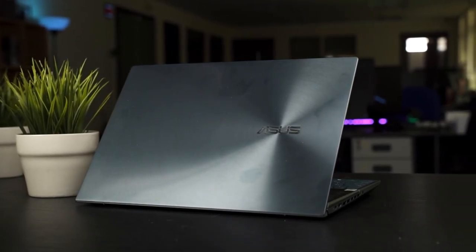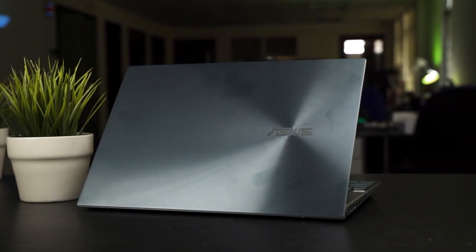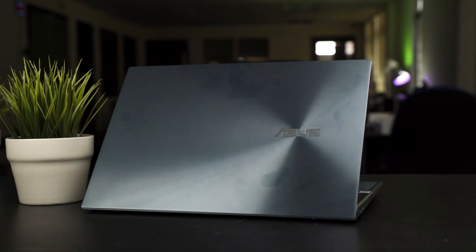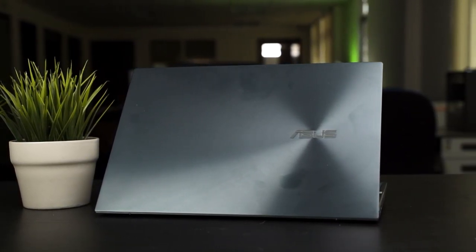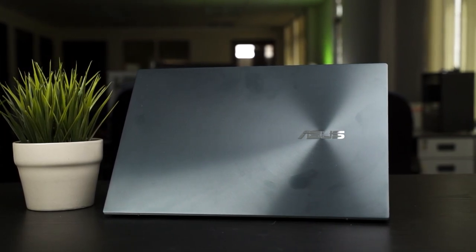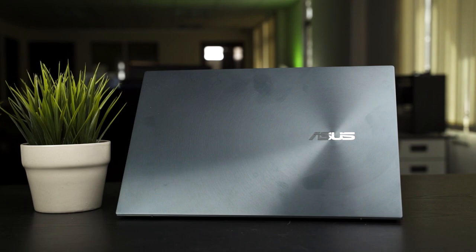After unboxing this laptop, we are greeted by the typical ZenBook look. It has the iconic hue of blue color and also the iconic concentric circle design that is instantly recognizable. Those concentric circles are going to trap a lot of fingerprints and grime in between, so you can definitely see those as well.